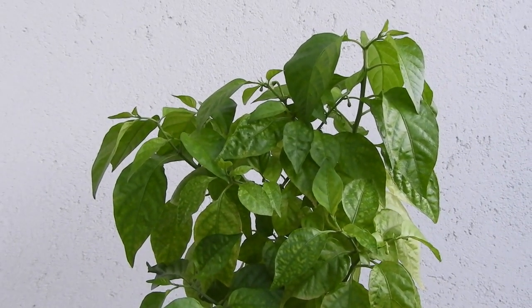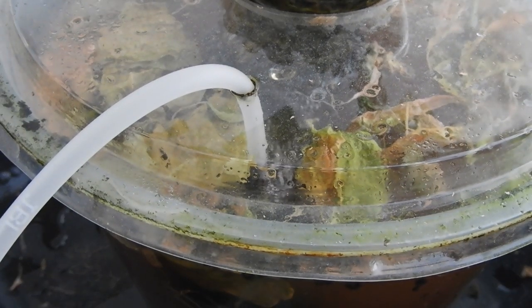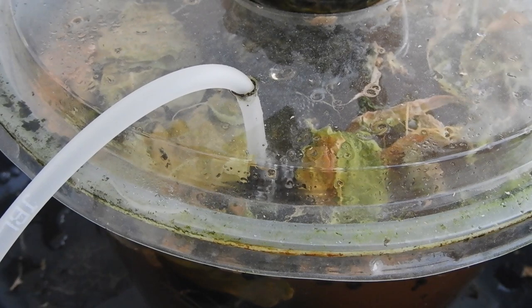I hope this will produce some nice chili peppers this season still, but we shall see.